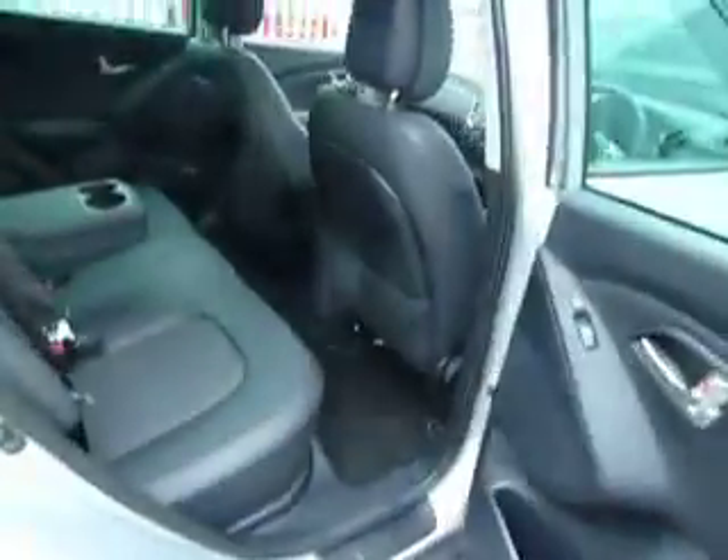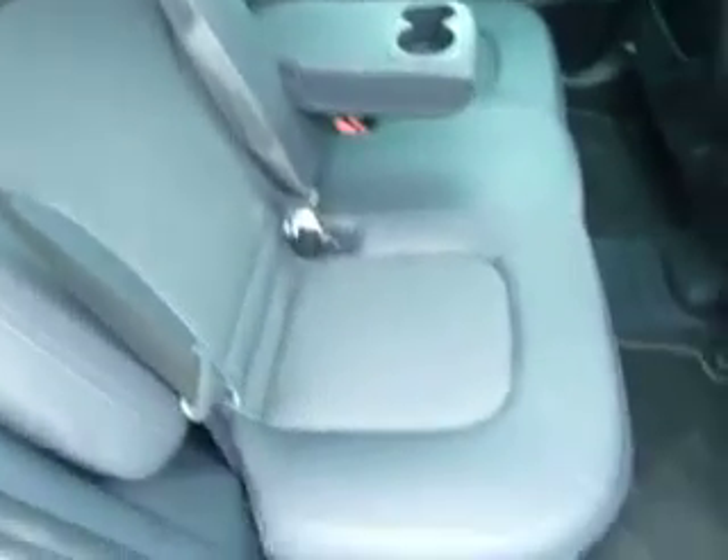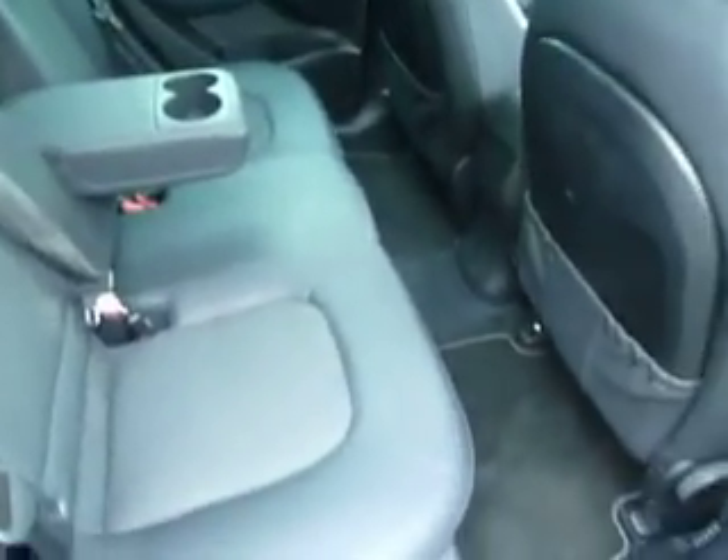So just taking you around to the back here. You've got your electric windows to the back and heated seats as well. There's your centre armrest, two cup holders, and Isofix connections for your children's seats. Again it's half leather and cloth, and as you can see there's plenty of space for your passengers.